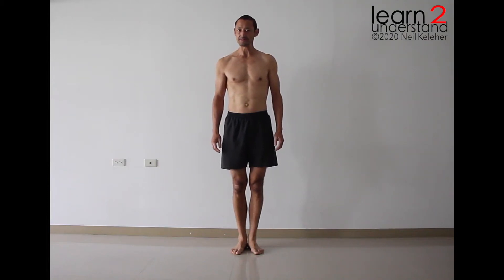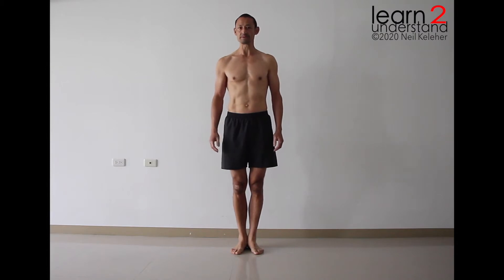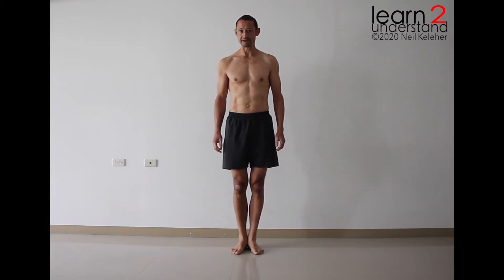Hi, I'm Neil Kelleher. In this video, I wanted to look at a way of approaching toe balance. Toe balance is a pose from Bikram Yoga — balanced on one foot with the other foot in Lotus. I won't be doing the full version of the pose. Instead, I'll be doing variations of balancing on one foot, showing how you can work on foot, ankle, knee, and even hip stability to make balancing on one forefoot a little bit safer and give you more confidence in working towards the pose.